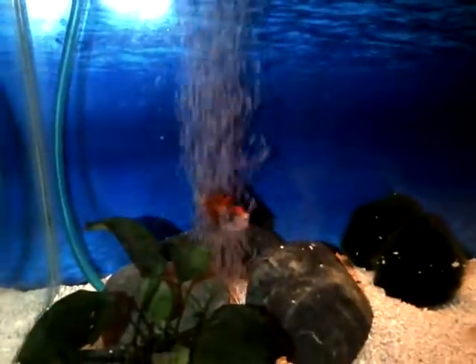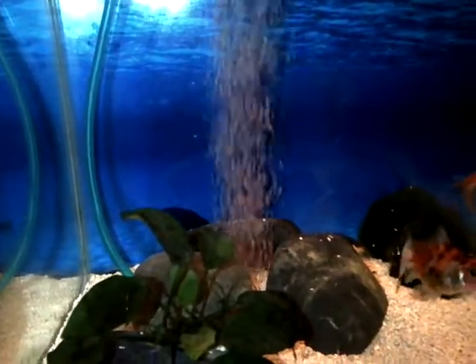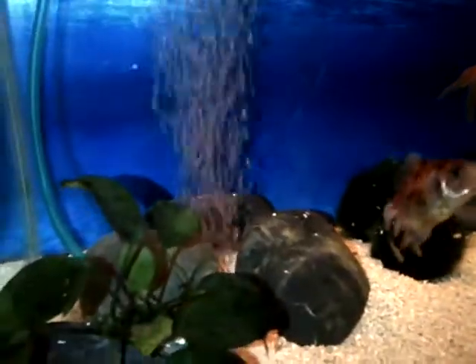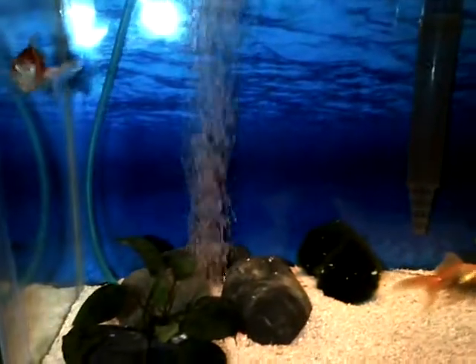Like even when I do a water change, that stays on — I don't unplug it, there's no need. But with betta tanks, some people will turn it on, let the betta have some fun with it, and then turn it off. And that's only if your betta does have fun with it. If you notice your betta doesn't like it, I'd take it out.